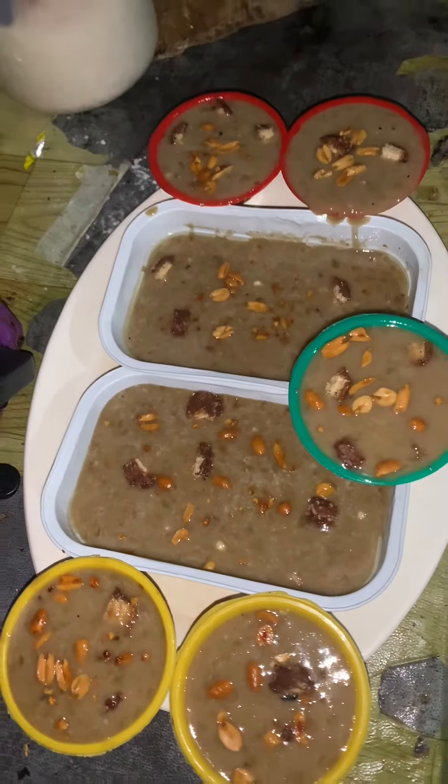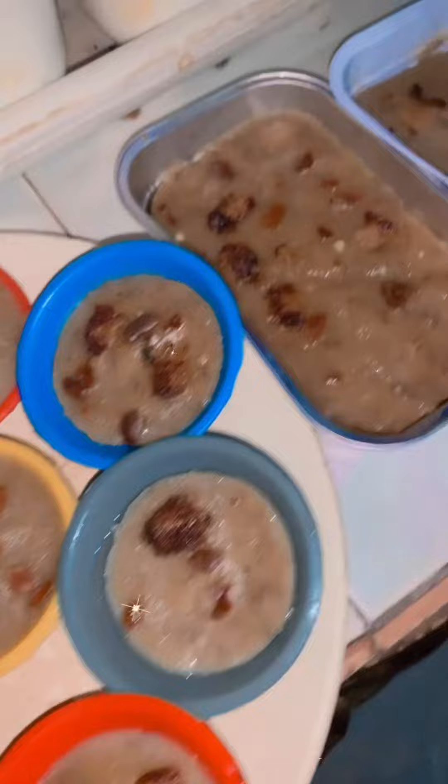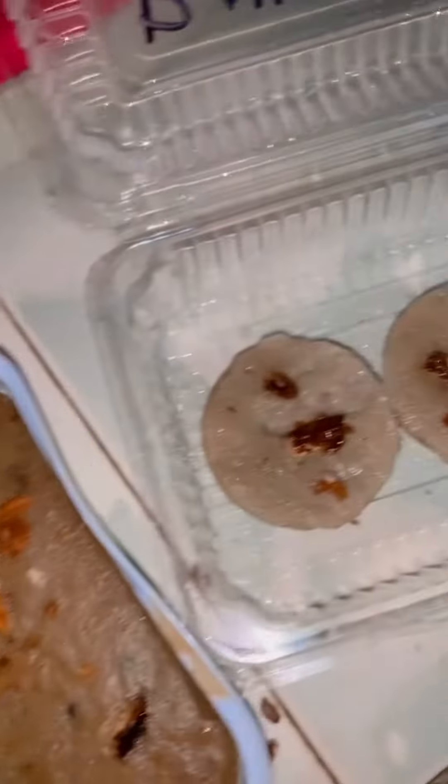The most awaited part — time to enjoy the finished moist banana cake!